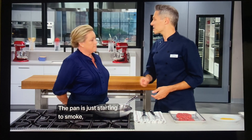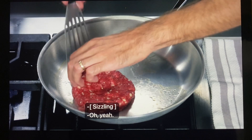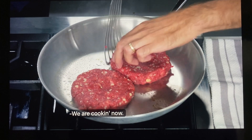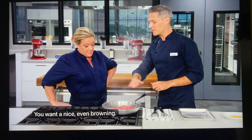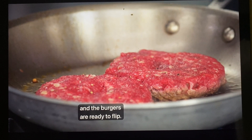The pan is just starting to smoke, so we know it's really nice and hot. We want to cook these until they're well-browned on that first side — a nice, even browning. It's been about three minutes, and the burgers are ready to flip.